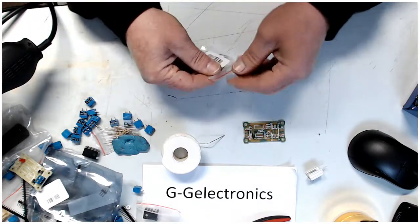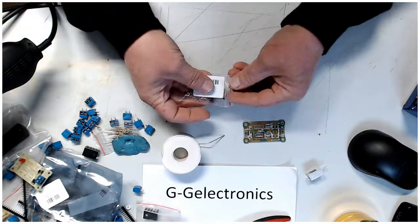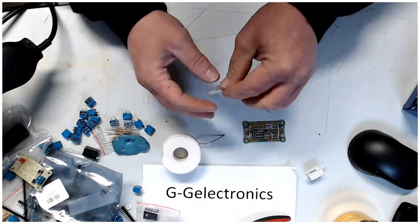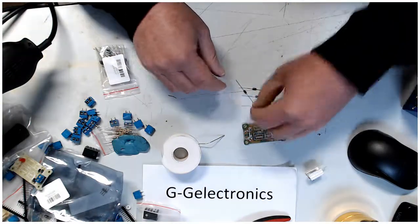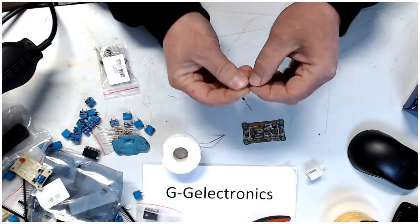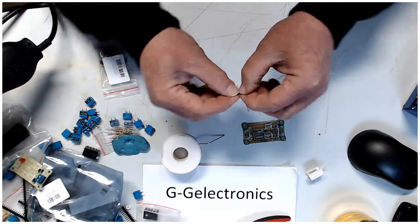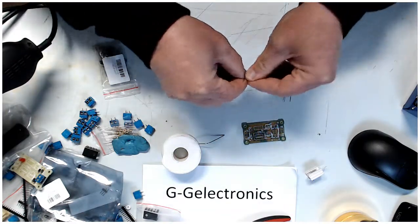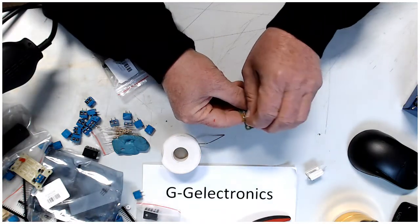Let me grab some diodes. I build these in bulk — that's why I have all of this. I sell quite a few of these on my website. Let's get the diodes all prepped and pop them in the board.